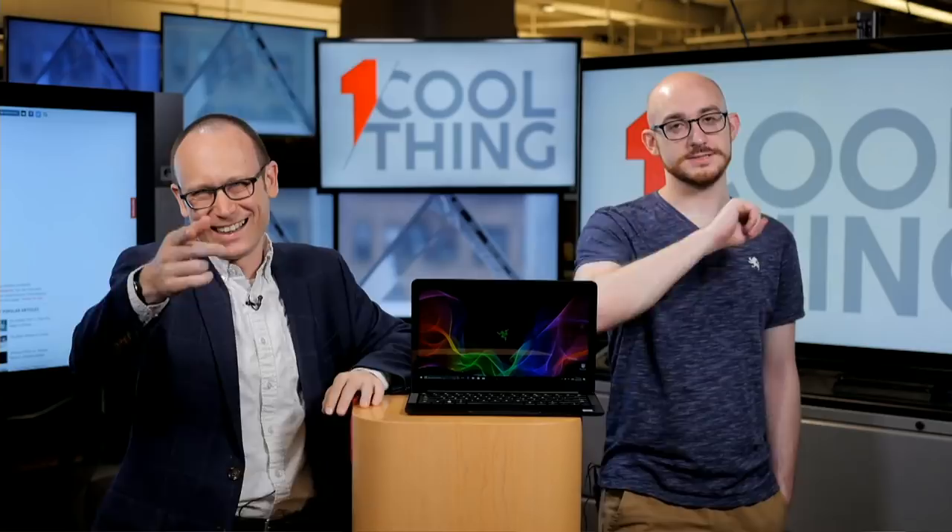Is this considered a super ultrabook? We call it an ultra-portable now — ultrabook was an Intel trademark, so we've been moving away from that. As far as super-thin devices, there are thinner and lighter things out there, like the LG Gram, which weighs almost nothing but feels a little flimsy and almost flexes. This does not flex, by the way — solid metal, very solid build quality here.